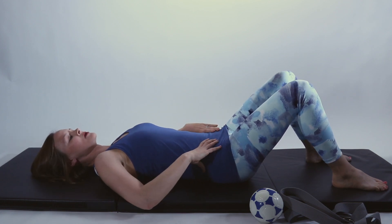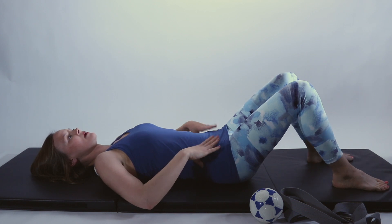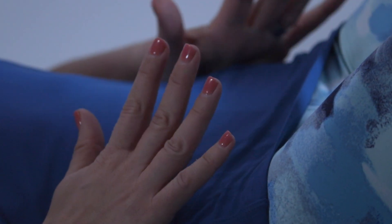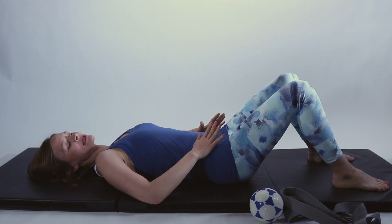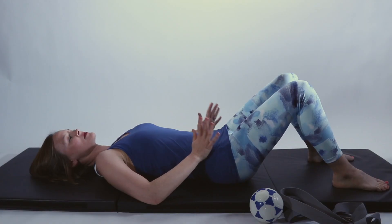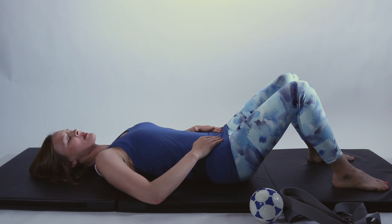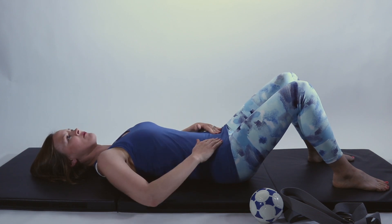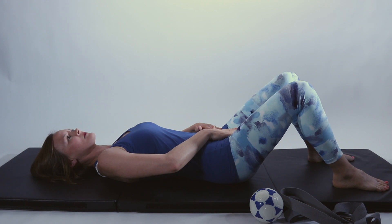So on your back with your knees bent up comfortably, fingers on your lower abdominals, you're just going to think about perhaps stopping the flow of urine. Or one of my favorite cues that works really well is pretending like you're in an elevator with a group of people and you need to pass gas, but you don't want to because you're stuck in an elevator. For some reason that works every time. So you're thinking about lifting and activating those pelvic floor muscles, pulling up towards your pubic bone.